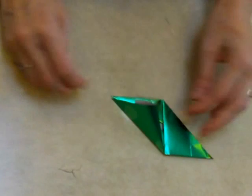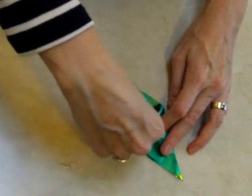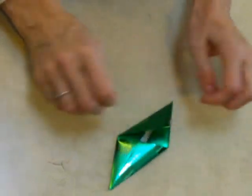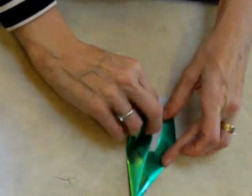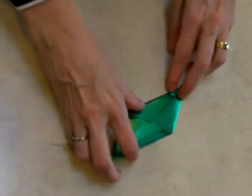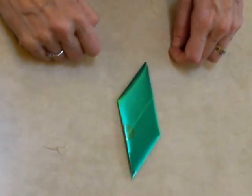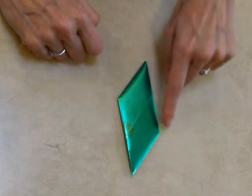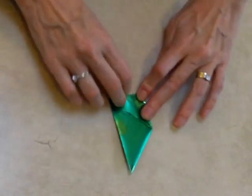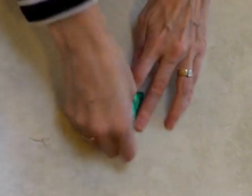If I were to let it go, it would flop open, but I want to secure the parallelogram by taking this corner and bending it into this pocket. Same thing here, taking the corner and bending it into the pocket. Now turn the parallelogram over so the smooth side is facing up. This corner is going to come to this place, and this corner is going to be bent there. So this corner gets bent to the vertex of that angle. This corner gets bent down.